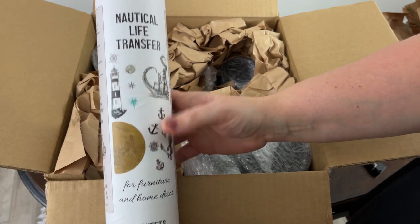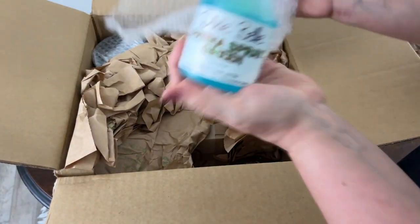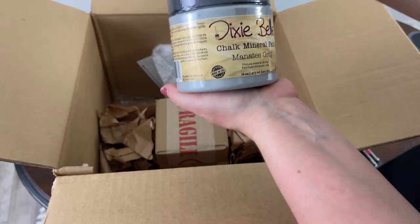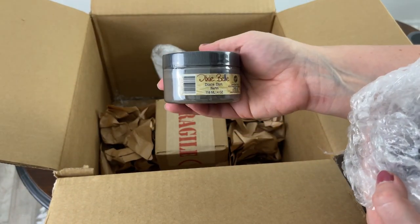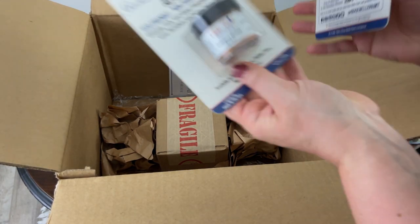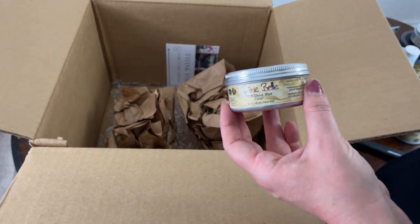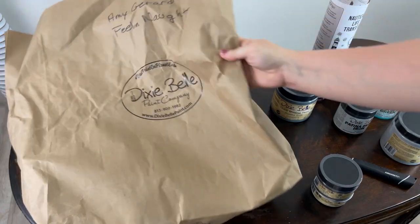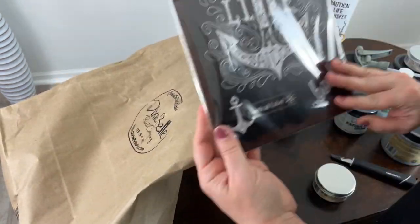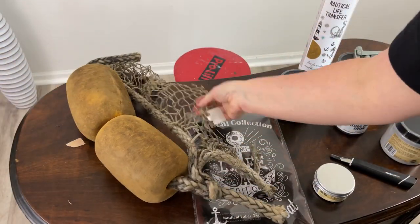The first thing I see when I open the box is the nautical life transfer, so this tells me my theme is going to be nautical. I also received a bag of goodies from Dixie Belle — it says 'feeling nautical.' It has decor in it, so they also gave a little bag with a couple of staging items, which I thought was really really awesome. It made this really fun for me.